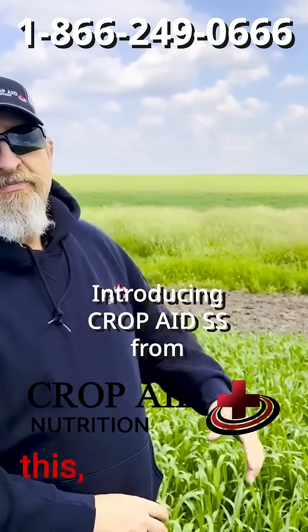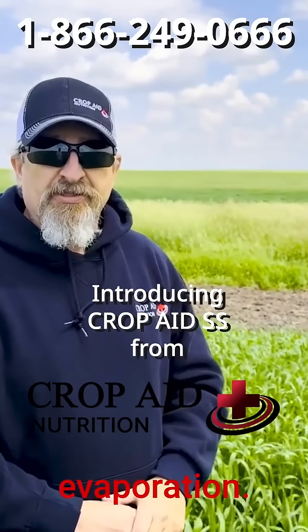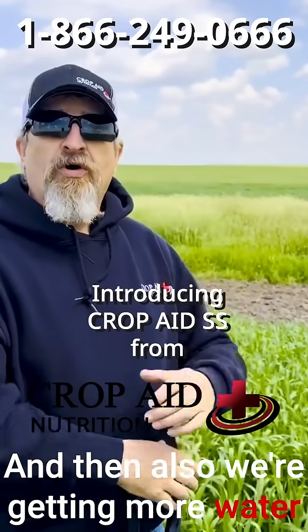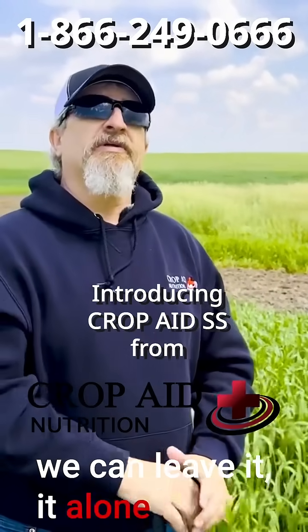We tend to want to work the field like this, but when we do work the field in saline areas, we're increasing the evaporation and also getting more water and salts coming up to the top. I know we like to work it, but if we can leave it alone, that's best.